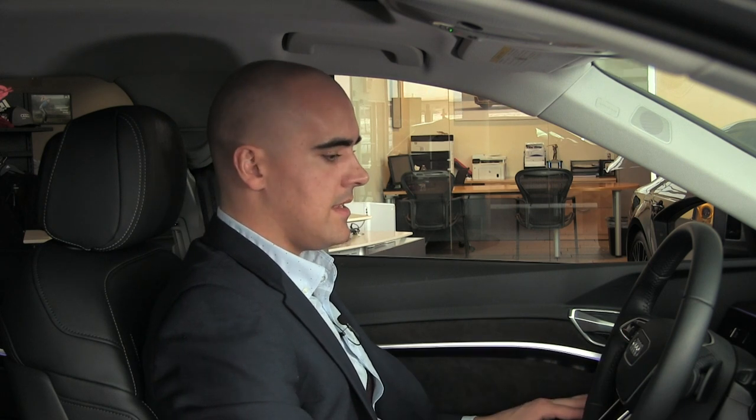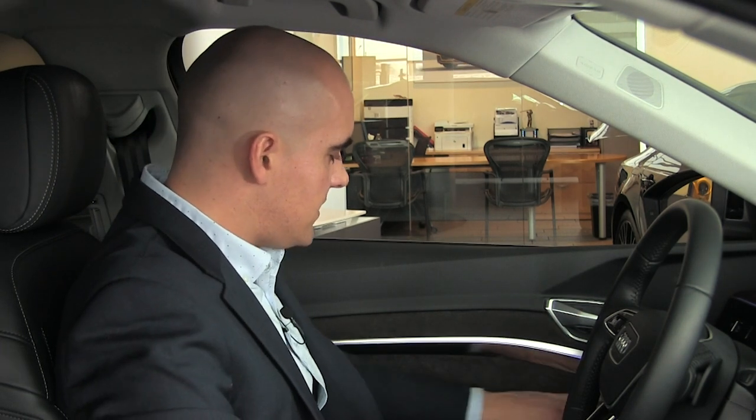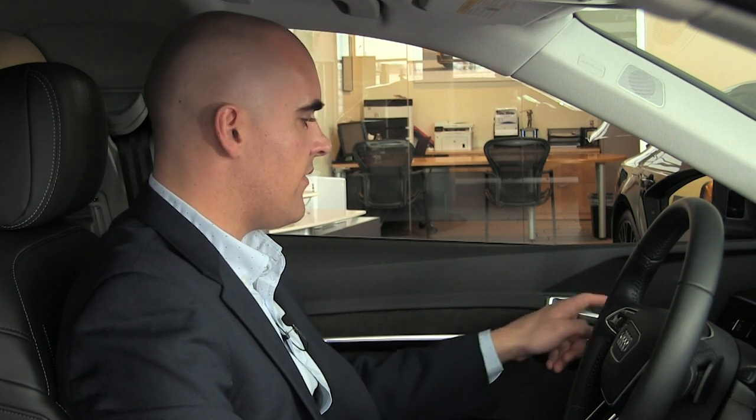Everything about this car is well thought out, sporty, sophisticated, and most of all safe and green. Another cool feature on the e-tron is the door handles. You'll notice the nice Alcantara on the door panel, as well as the power-folding and heated mirrors. The door handle is electric — all you have to do is give it a little pull and the door will automatically pop open. It's not a manual lever that releases anymore; it's an electronic automatic door-opening mechanism.